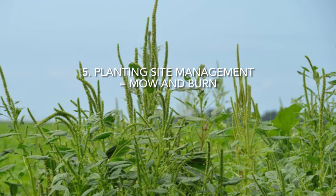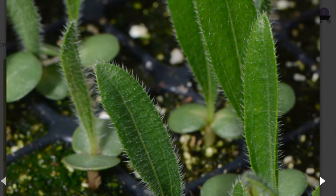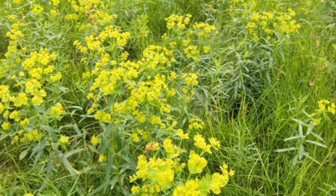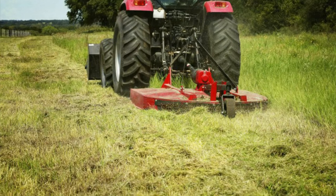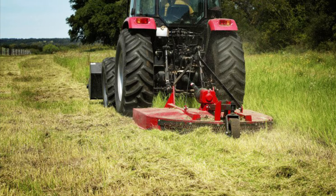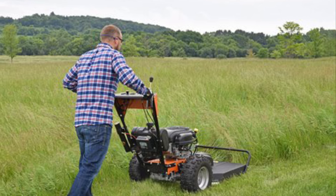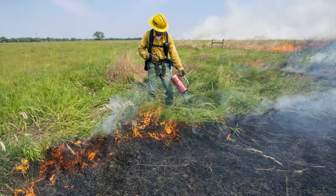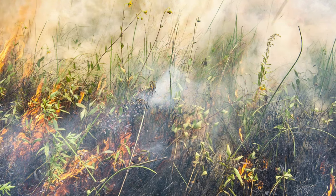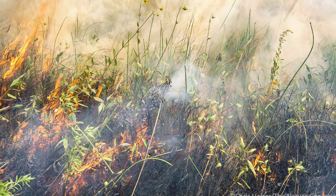Number five is planting site management — mowing and burning. In the first year, your prairie seedlings are only going to grow a few inches tall. You need to mow the prairie down when it reaches about 12 inches, cutting it back to six inches — that way you're mowing the weeds but not touching your prairie plants. In the second year, your prairie plants will be taller, so keep the field mowed at about 12 inches tall. In the beginning of the third season, you are going to burn off your prairie in mid-spring — here in Wisconsin that is typically April 15th to about May 1st.